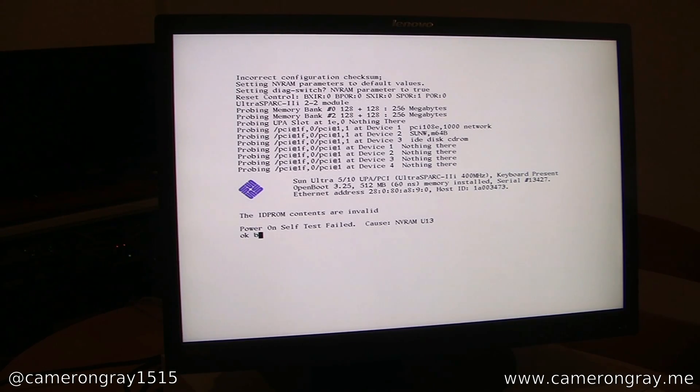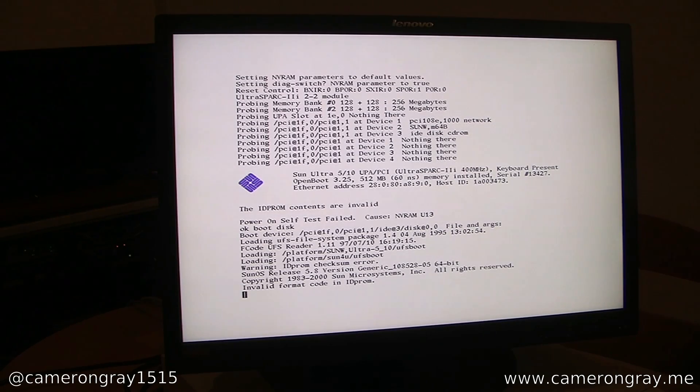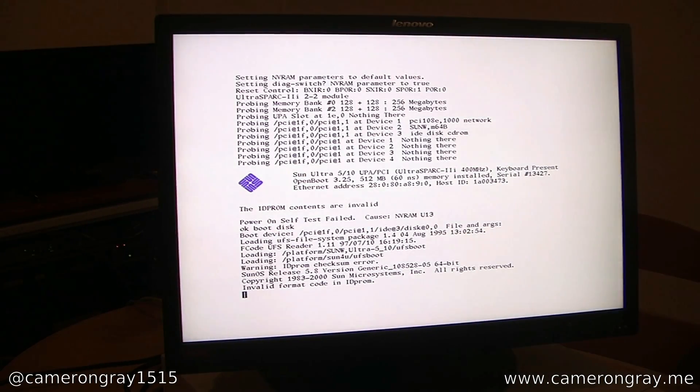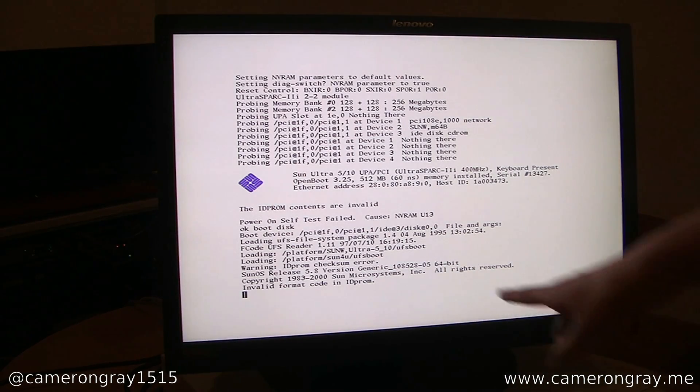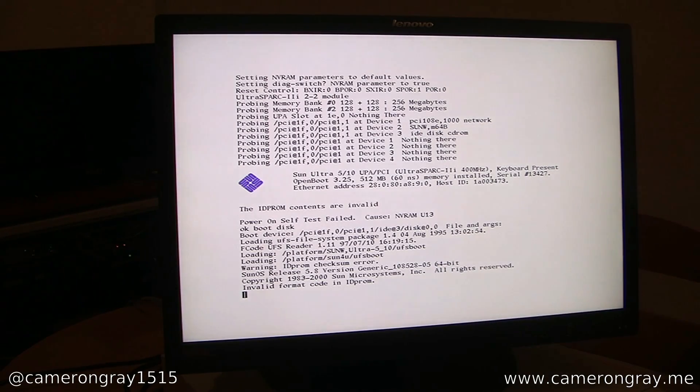What we can now do is tell it to boot from the disk. You can also tell it to boot from the network and other things here. It's still complaining about that PROM failing. SunOS 5.8 — this is Solaris 8, that's the alternative name for it. Another thing to note here is that these machines, despite being from the 90s, are 64-bit — they're some of the first 64-bit machines.